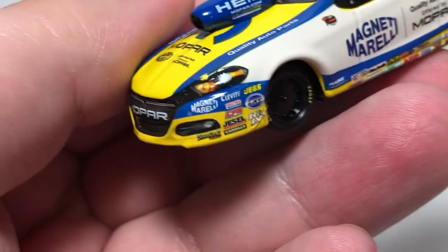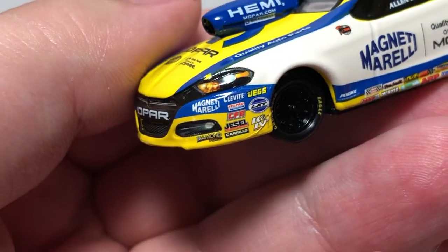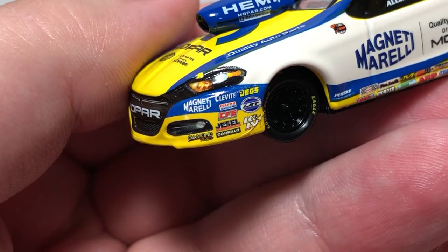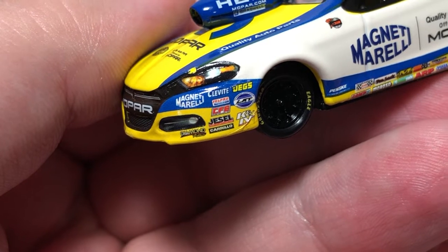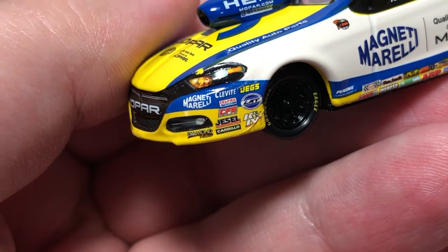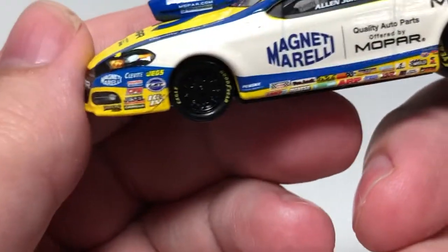On the hood we have Magneti Morelli quality auto parts offered by Mopar, with Hemi up on the hood scoop. On the side of the hood we have contingency decals — not going to go over all of them, but the major ones include Cleavite, CFE, Jessel, Clearfield, K&N, Jags, Felpro, LAT, and Magneti Morelli. There is a little bit of a decaling issue on the K&N decal.